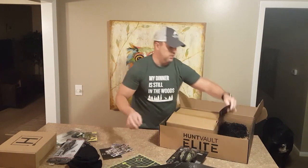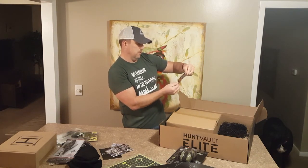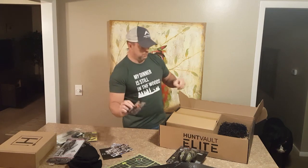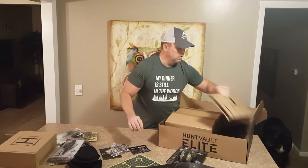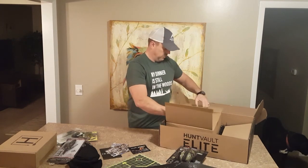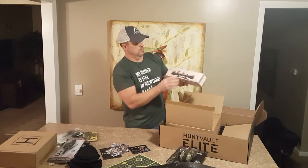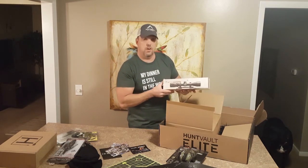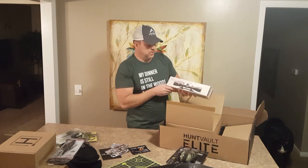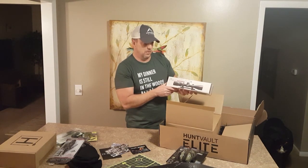What else have we got in here — another coupon for Worksharp, the Worksharpeners, those are very nice. And here we go — the Vortex Crossfire 2. We all need new scopes, and if you're going to get a new scope, Vortex is definitely a good way to go. I'll definitely find good use for this on an upcoming AR build, hopefully.